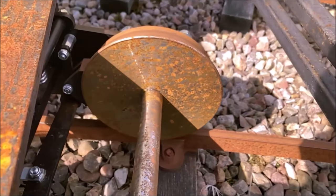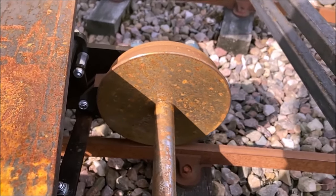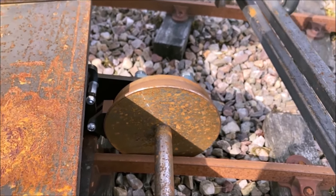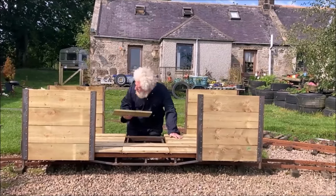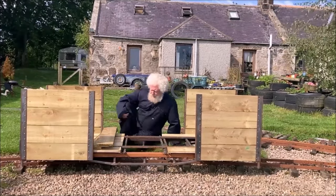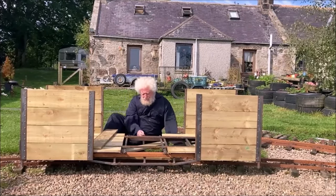The wheel on the outside of the curve was climbing the rail, because the compensating mechanism was not working as it should. A call to CMD Engineering, the manufacturers of the bogies, confirmed that they were designed for heavy duty use — for example, under their carriages that weigh about 125kg.